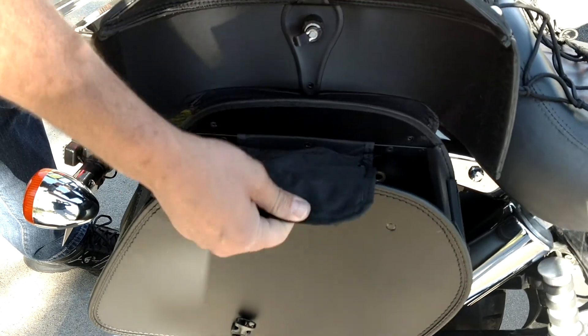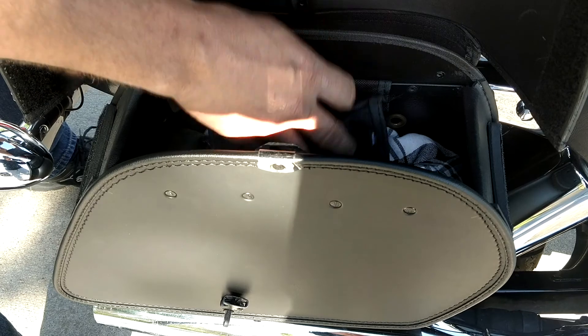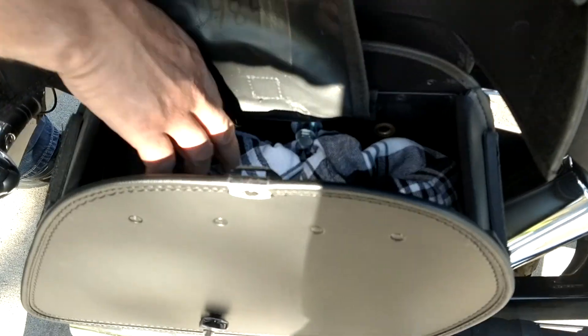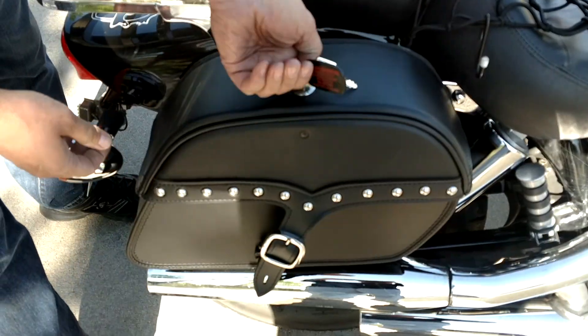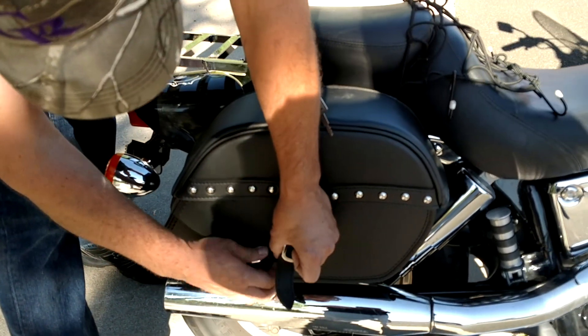There's also a bag for keys, license, or money — each one of the bags has that, and you can see how much room is in there. I have a jacket and some gloves in there. The way they close, you just push it down, lock it, and then there's this closure here — just snap it shut.